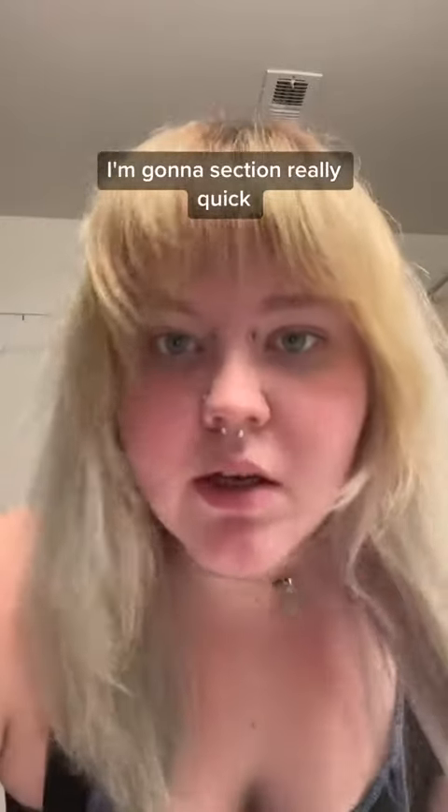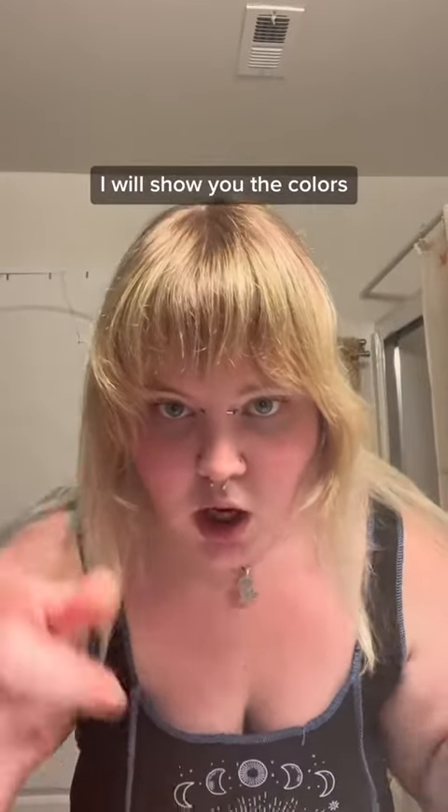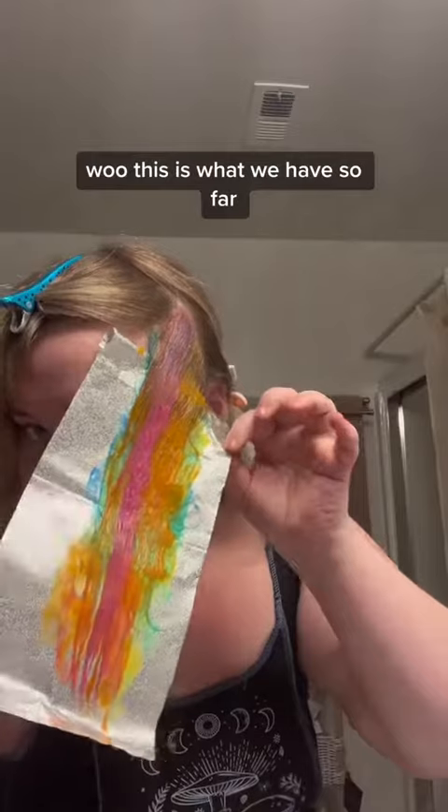I'm going to section really quick. I just sectioned out the front of my hair — these are all going to be rainbow. I will show you the colors. This is what we have so far. I know it doesn't look like it's going to be rainbow, but I swear to God, it's going to be rainbow.